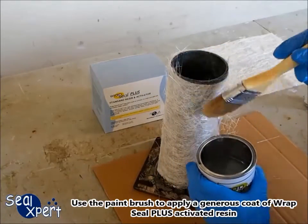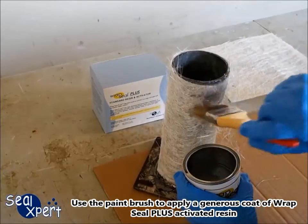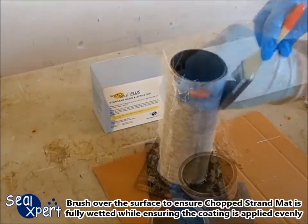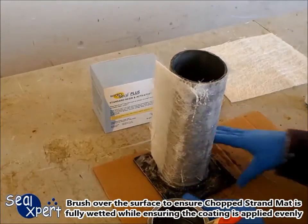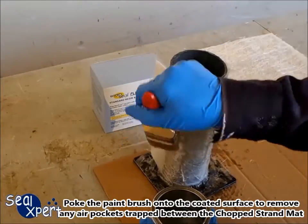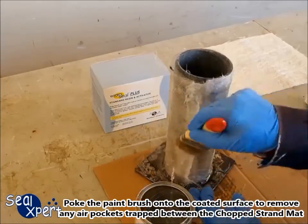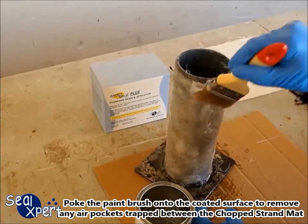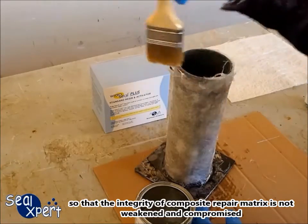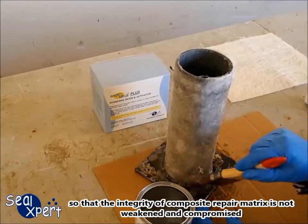Use the paint brush to apply a generous coat of RepSeal Plus activated resin. Brush over the surface to ensure the chop strand mat is fully wetted while ensuring the coating is applied evenly. Poke the paint brush into the coated surface to remove any air pockets trapped between the chop strand mat, so that the integrity of the composite repair matrix is not weakened and compromised.